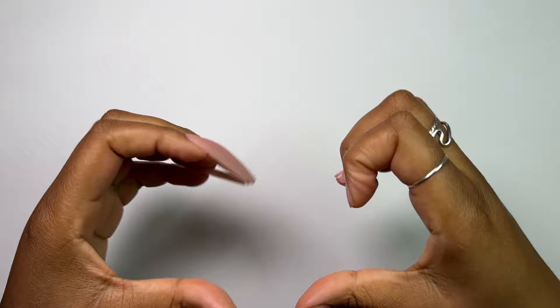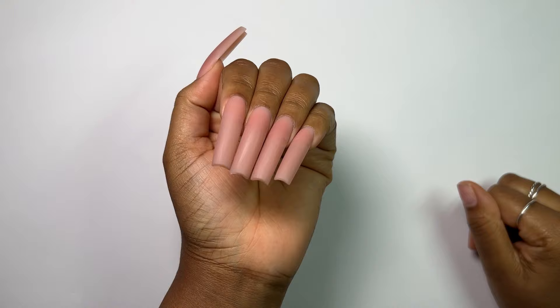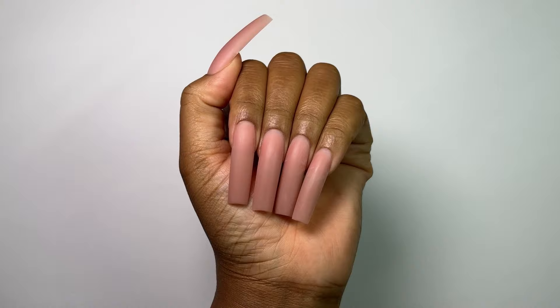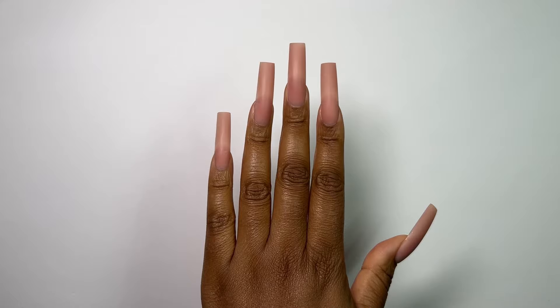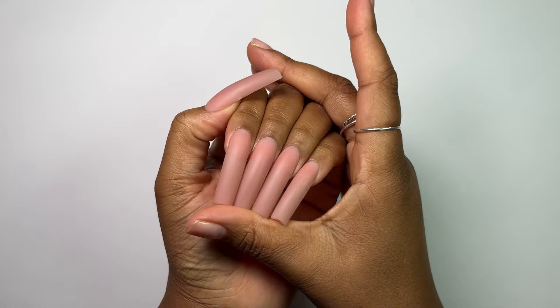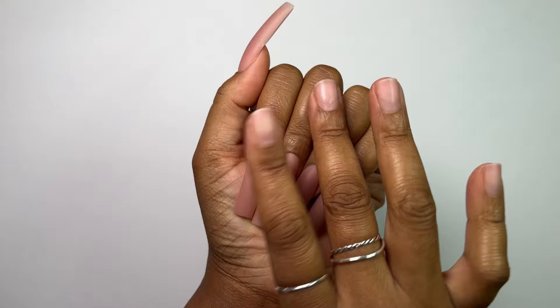Hey you guys, welcome back to my channel. I'm back with another video and as you've noticed on the thumbnail, today we're going to be creating three chrome nail designs that I have been dying to recreate. I already have some nails on because today's video is mainly going to be focused on the nail art. I created these using some nude poly gel — I used my 9C clip tips — and they are absolutely stunning and the perfect base. Let's get into the nail art.